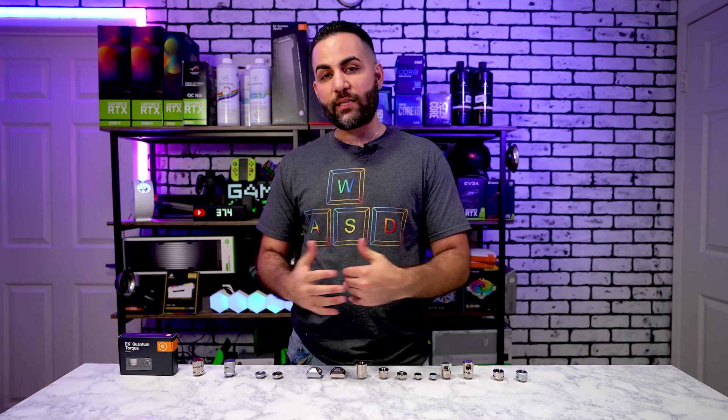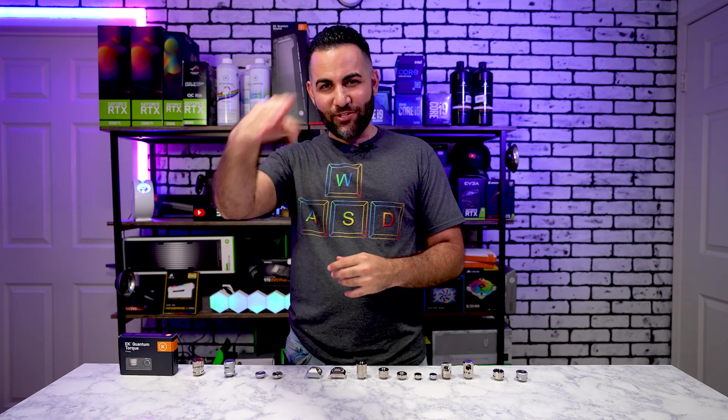I hope you guys liked this video. I've been revamping everything so you'll see a lot more videos coming soon — including monitor reviews and my upcoming PC upgrade. Make sure you tune in and leave a comment below telling me what you think about these fittings, if there's any one in particular you like, or if there are other videos you'd like to see. Until next time, catch you on the next one.